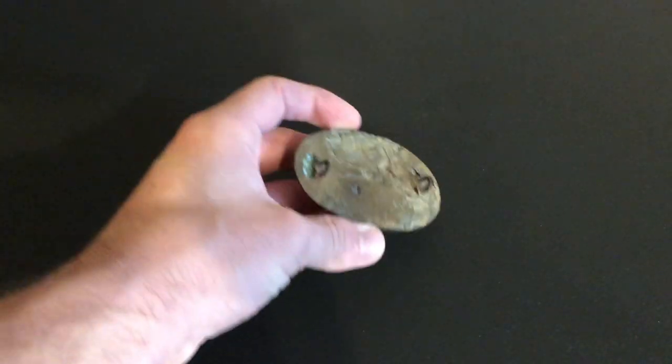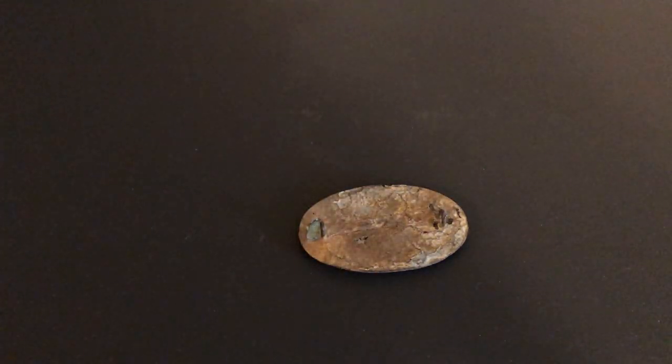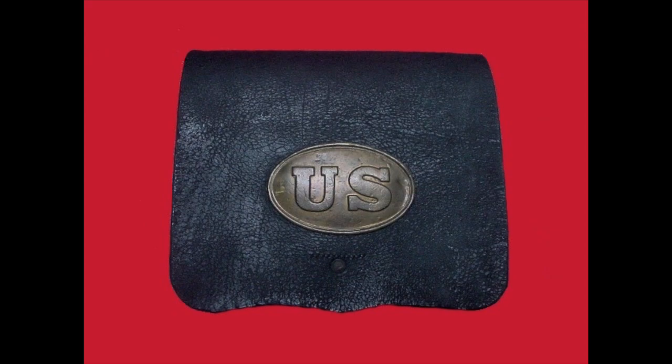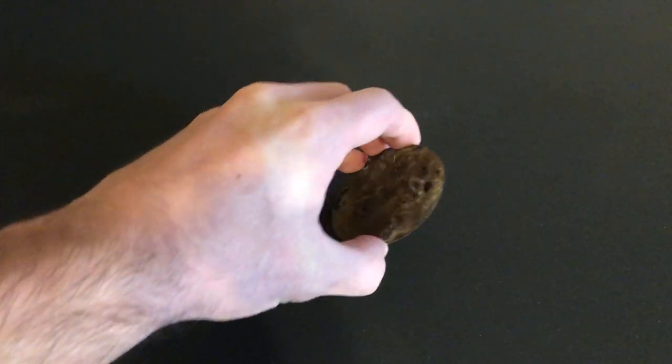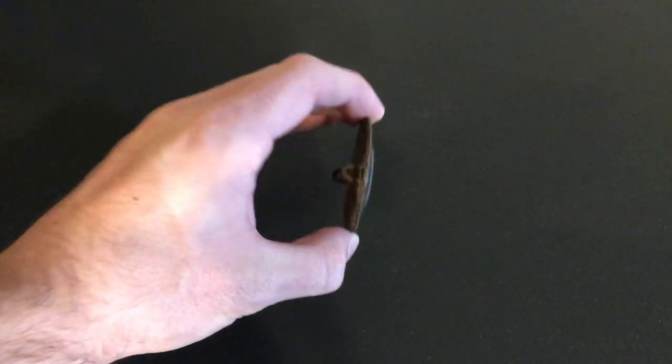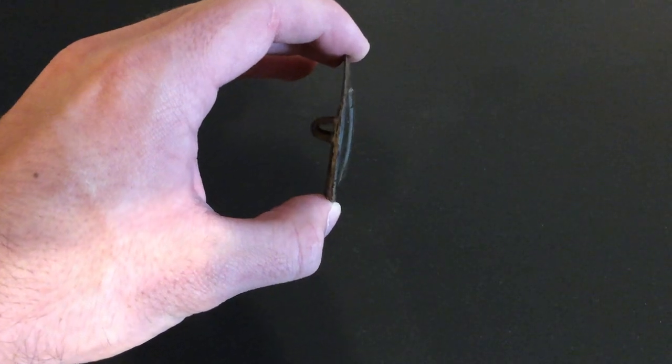Looking at the back of the plate, you can see these two iron loops. Those are the attachment loops — that's what would have gone through the front flap of the box and held it to the cartridge box itself. They would have placed probably a little piece of wood or leather, and I've even seen nails used to hold them to the front of the flap.